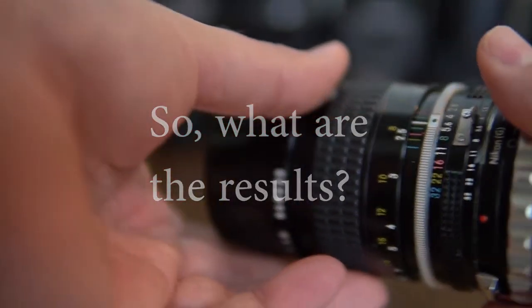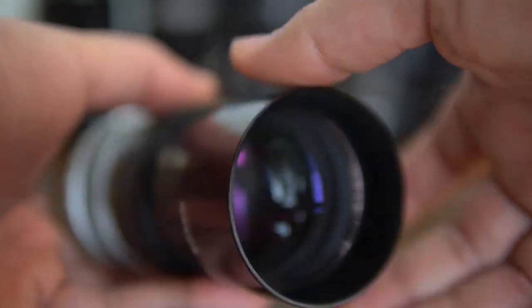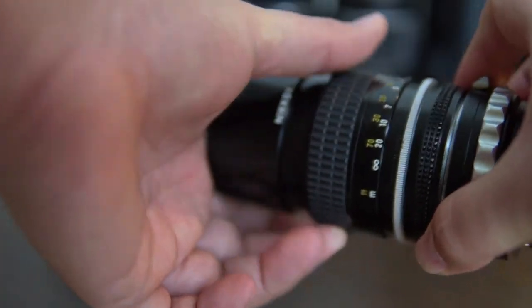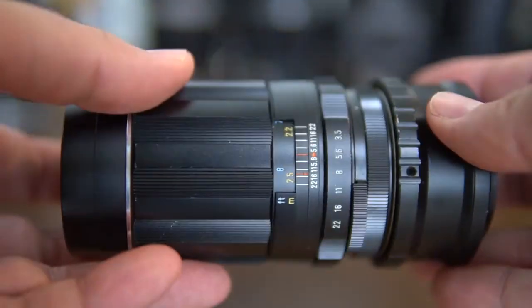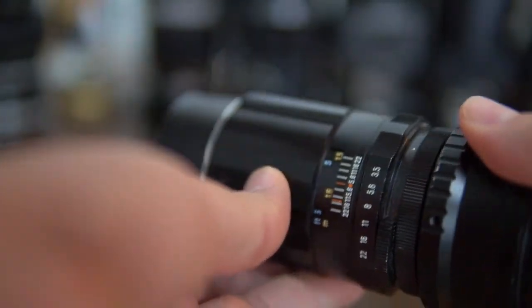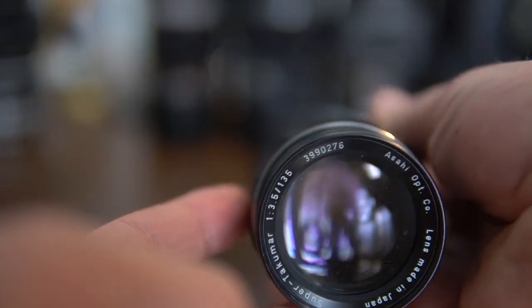In the end, none of these were able to defeat the Nikkor AIS lens - it flat out wins in virtually every measure. It's among the smallest, smooth to operate, the sharpest lens even wide open in both landscape and portrait situations. It even focuses closest of any of these, and as a wide-open shooter it's still the best lens I own at this length. My number two is the Super-Takumar 3.5 - a stellar performer, great even wide open, smaller and lighter than the 2.5, with the same wonderful buttery feel. With a bit of light it's great for portraits, and stopped down it's a serviceable landscape lens too.